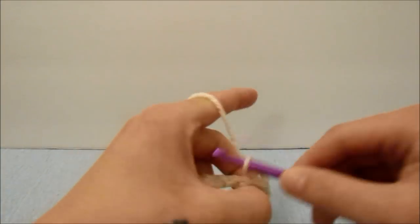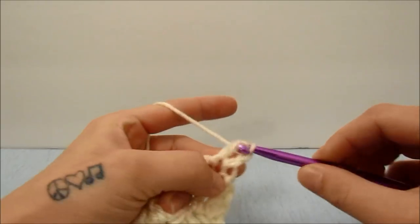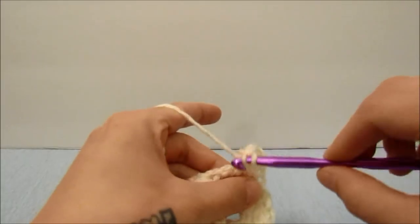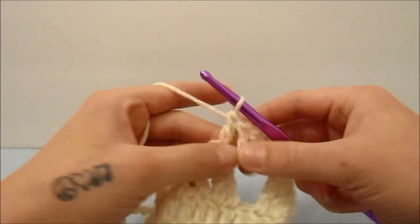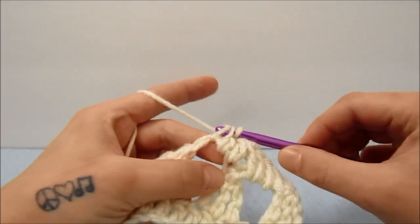Start with a chain three, double crochet into the top of the three triple crochets together, work three double crochets in the chain three space, and then work one double crochet in the top of the next three triple crochets together. Then again work three double crochets in the next chain three space and repeat this all the way until the end of the row.